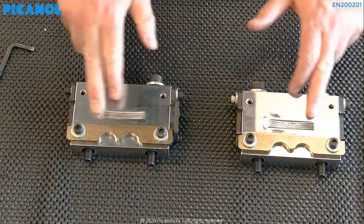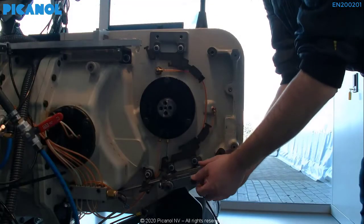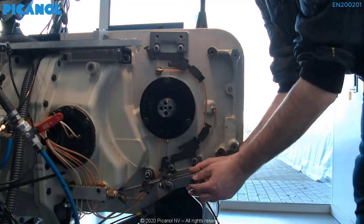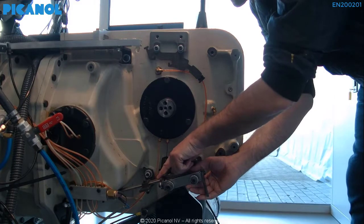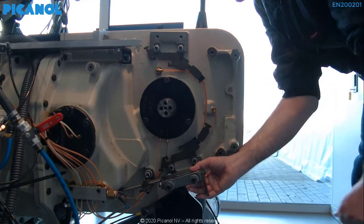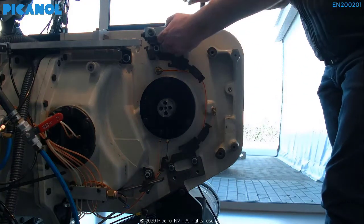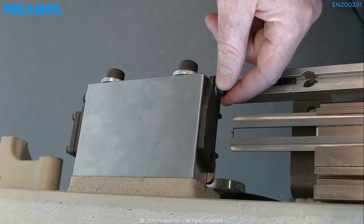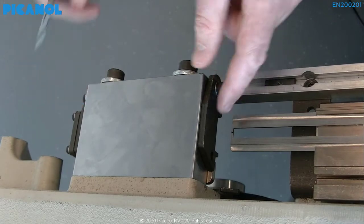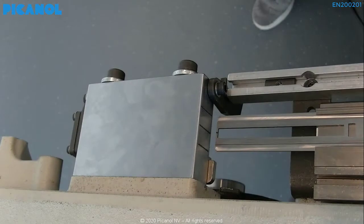Also clean the inside of the cooling blocks while the blocks are off the machine. Now we are going to set the lower cooling block. Please make sure that the cooling block is facing the correct way, with the rapier wheel guide slot in the correct orientation. Next, place the gauge in the machine and move the first loosened terminal piece away so we have space to use the gauge. Now use the gauge to check if the cooling block is placed in the center.